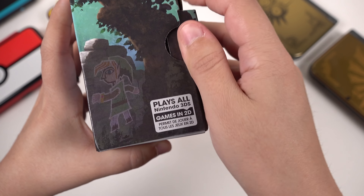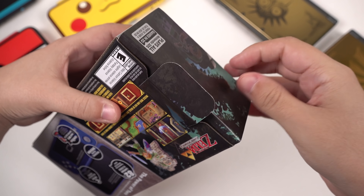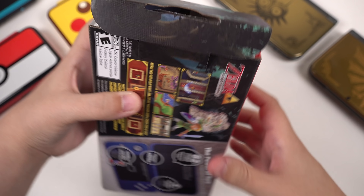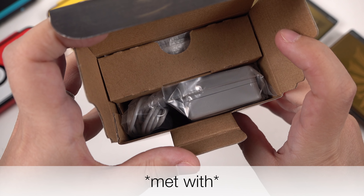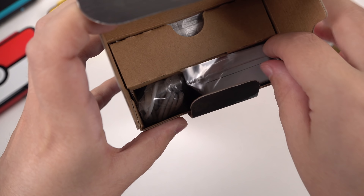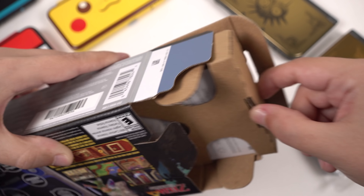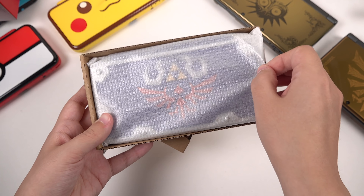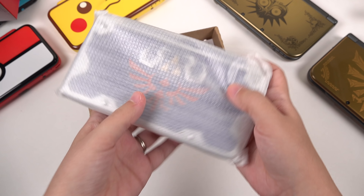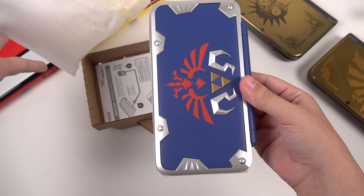They want you to know that it plays all 3DS games in 2D. I actually really like the 3D — that's something that a lot of people don't usually say. Okay, pop that open. So on the inside here we are immediately left with a wall charger, which is very nice to have. And then we have a little compartment for the console itself, so let's grab that out. I'm super excited to take a look at this — I saw some of the pictures and I thought their color scheming was interesting. Just pulling the sleeve off, and there we go.